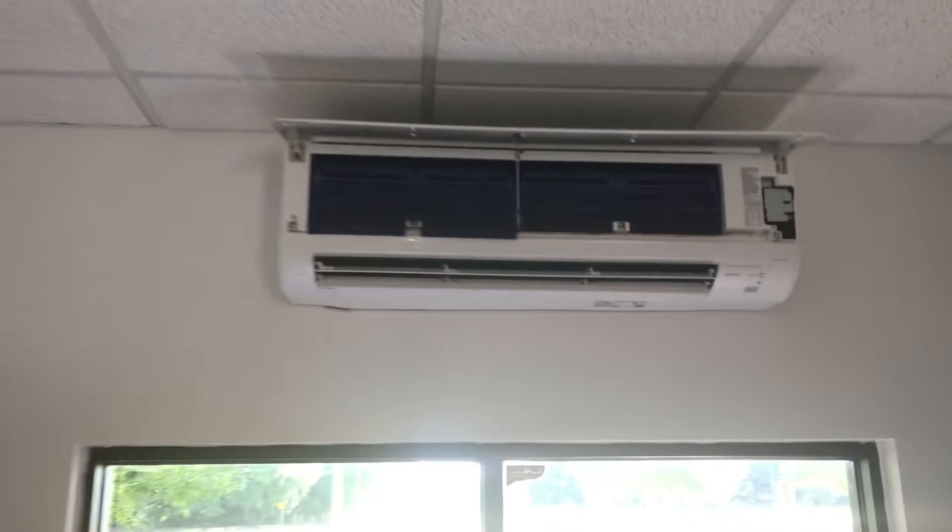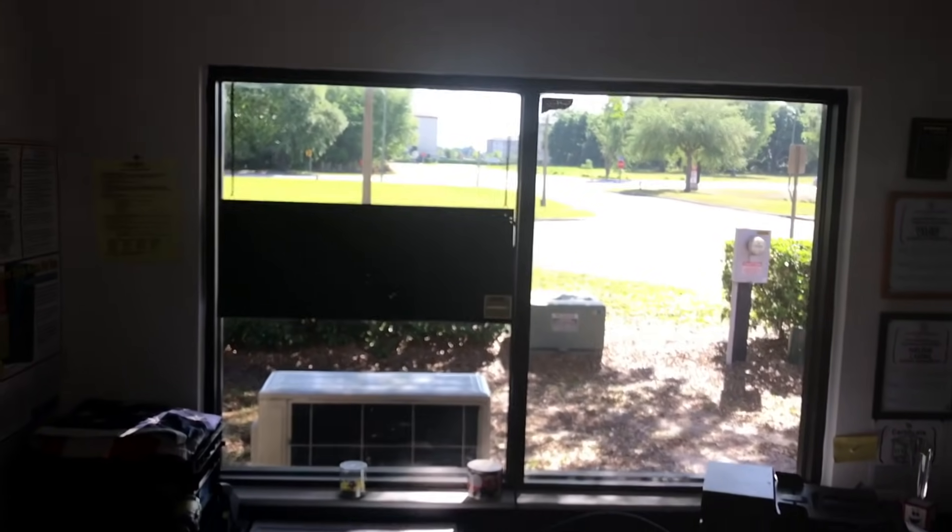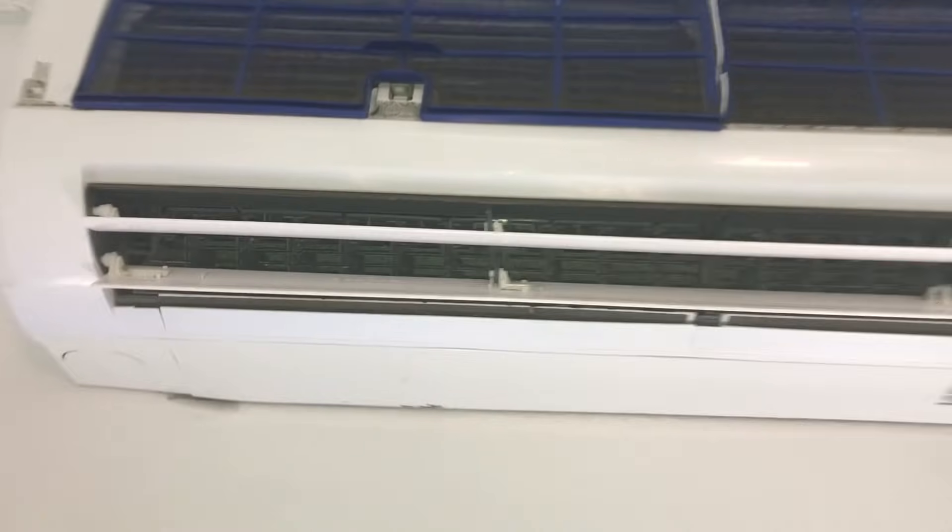Today I got a really dirty ductless unit sitting here over a work desk. The complaint is that it smells bad coming from the vents and it's spitting dirt on top of the desk. As the blower wheel starts getting dirty it just starts spitting dirt out. As it builds up you can see how it's built up on all the fins — it'll toss it as it spins into the coil and down below. This needs a really good cleaning — the inside of the unit and the inside of that coil.